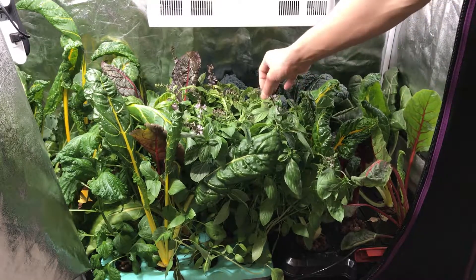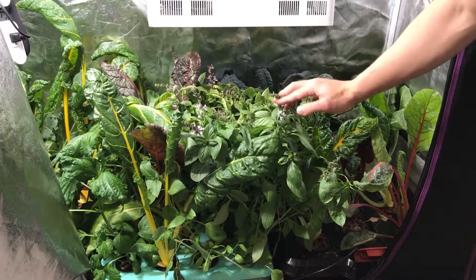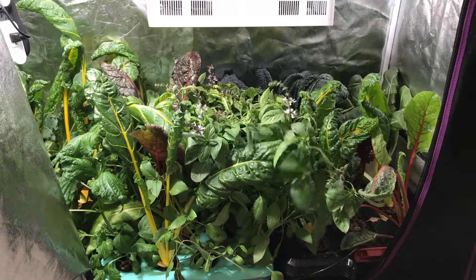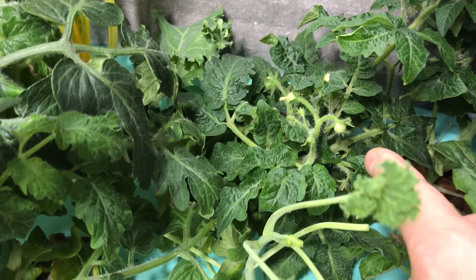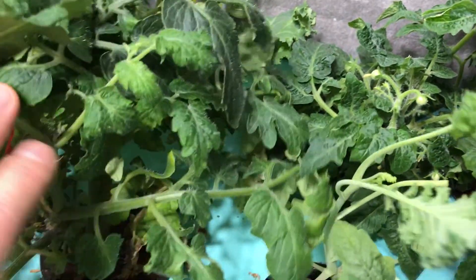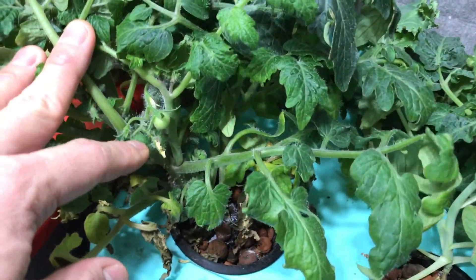You can see some of the basil has started flowering also. I'll probably let some of it go to seed but not yet since I wanted to keep growing and get bushy. And there is one little tomato right there, and then on this other plant there's another tomato right there growing.